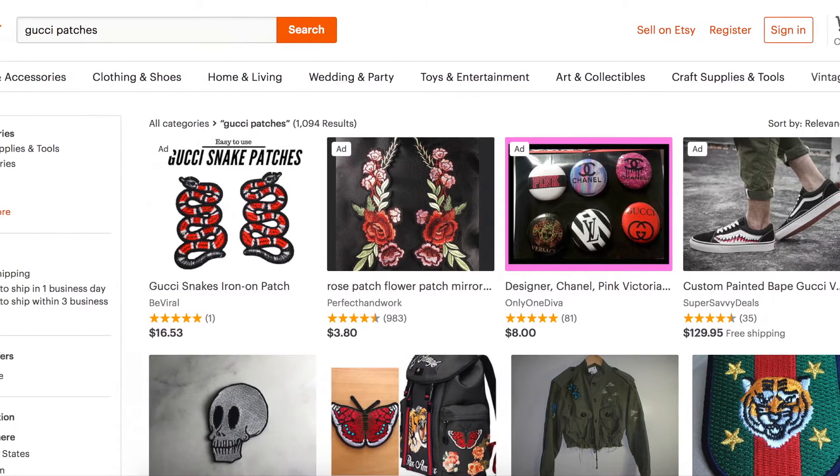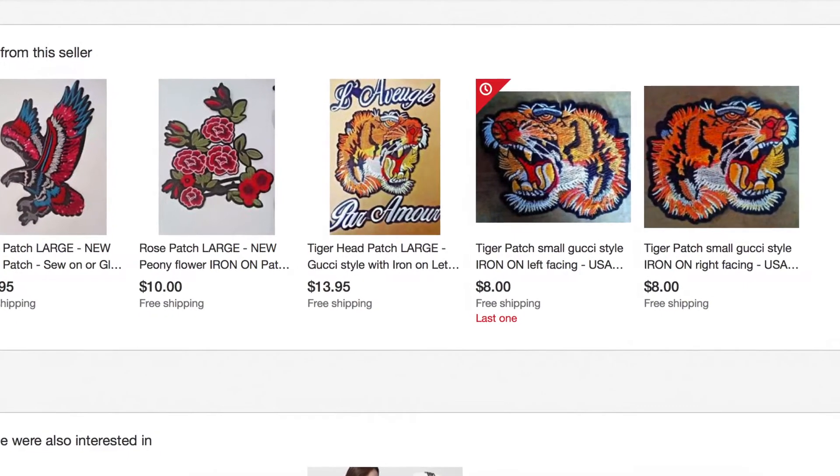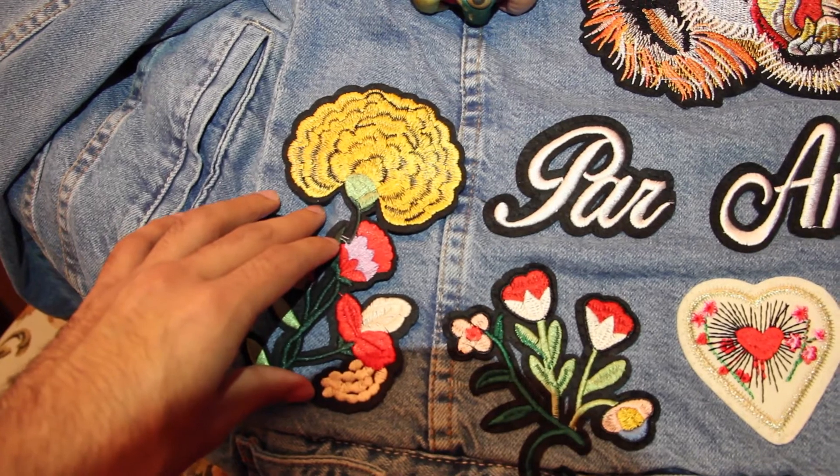You're going to need the actual patches. I found mine on eBay, but I know you can also get them on Etsy. I'll try and find the exact link where I got mine and I'll put it in the description below.